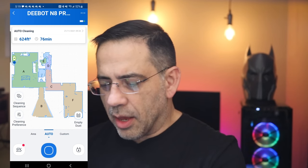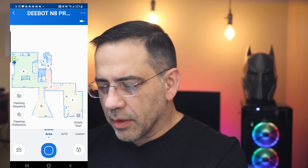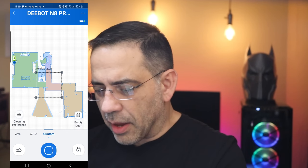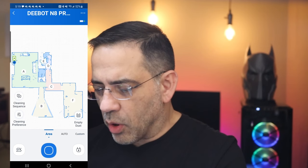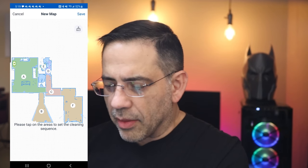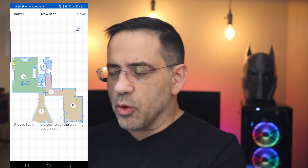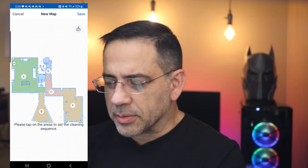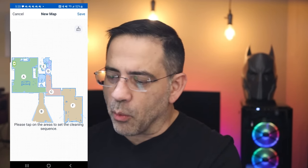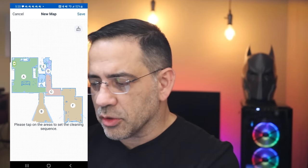The app labels everything and gives you choices: you can do auto, which takes care of everything, or go into area mode where you have specific areas. You can do custom, tapping and configuring your own cleaning preferences. You also have cleaning sequence, where the map comes up and you choose what to clean in a specific order. For example, I can have it start at the far end of my home and work toward where I am during my workout, so by the time it reaches my area, I'm done.